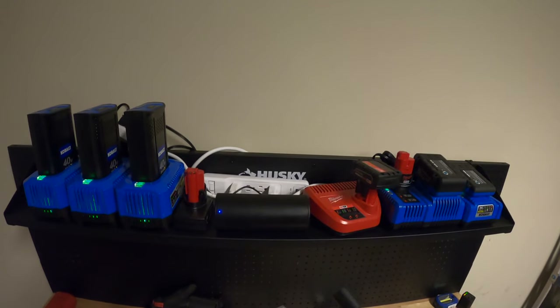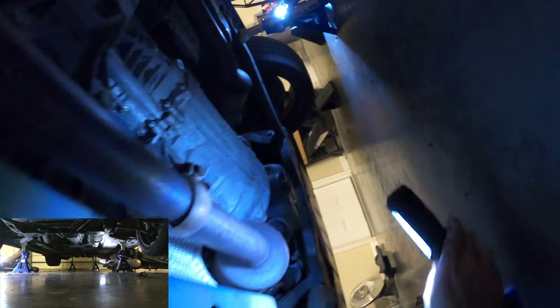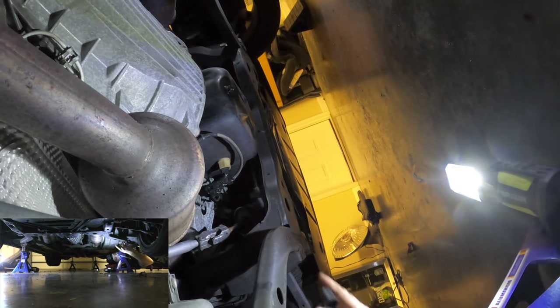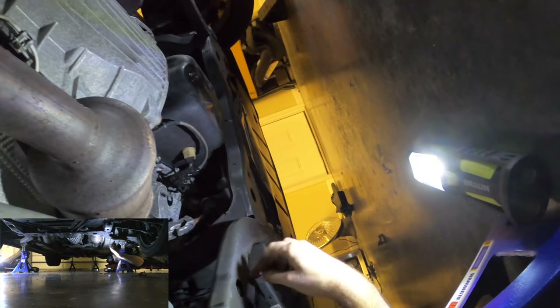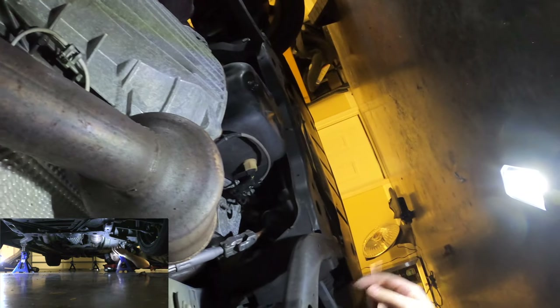First thing we've got to do is take these spacers and insert them under the K-member of the car. So we're going to get under there. This is going to be a tight squeeze on each side. And then we got these guys going here. It's got, like, tabs in it — it's not just hollow, there's something else in there.